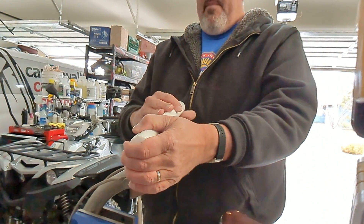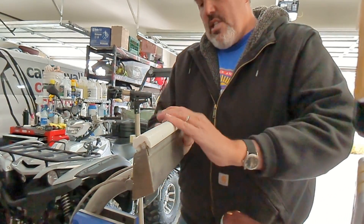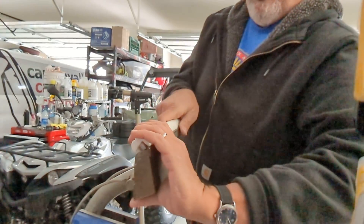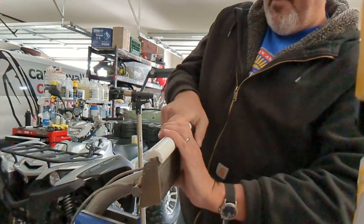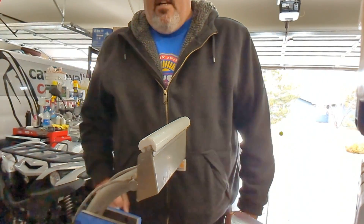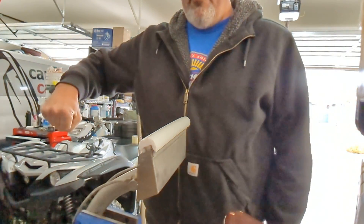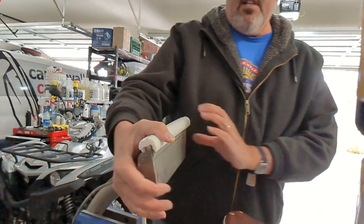Now you can just pop that baby on there. I like to get them going just a little bit — this is the Teflon carpet, it's a little different action without that back lip. I'll just put it on there by hand, then put the wand head on the ground, hold it with this hand, and step my gargantuan self on there and it presses it all the way down.